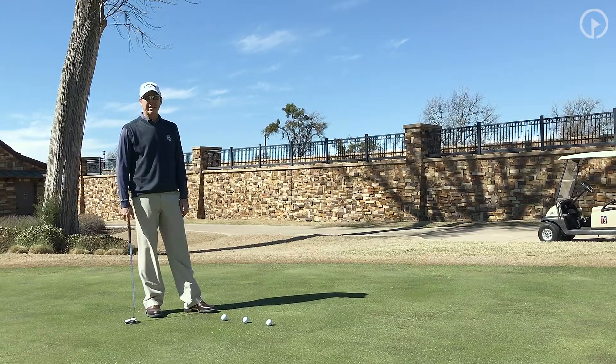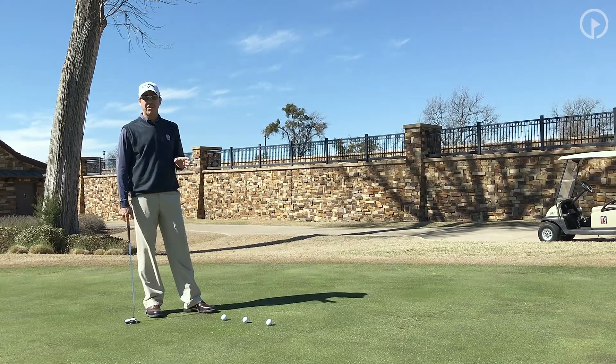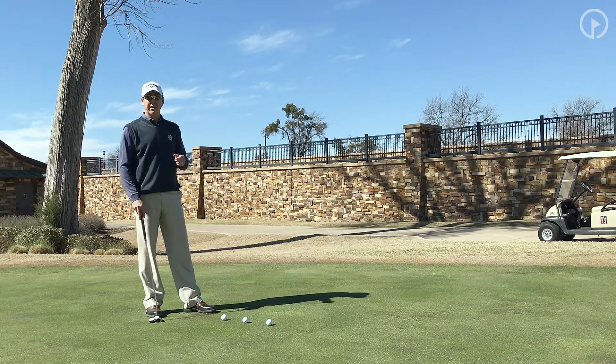If you can get through all those pretty easily, you're going to have real good control of speed, and this should allow you to make more putts. Make sure you add this into your putting warm-up. Don't go straight to the hole — work on your speed first and then introduce the hole. I think this will help you make more putts.